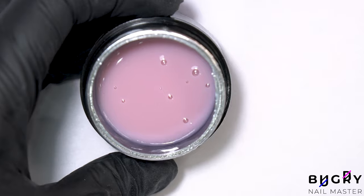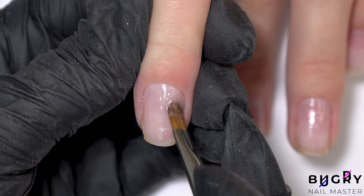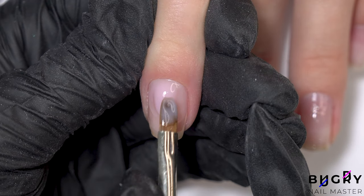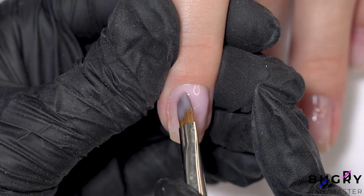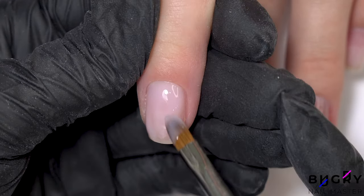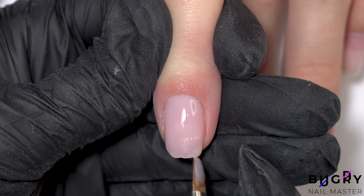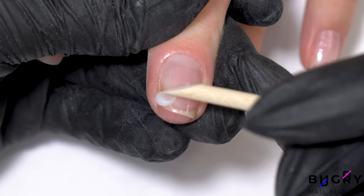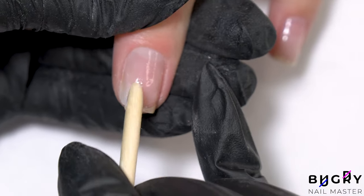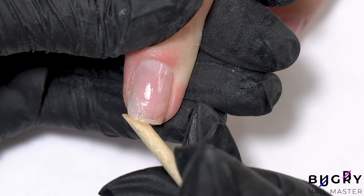After the base coat is cured, I'm applying this beautiful pinkish builder gel. The middle fingernail is chipped, so to restore this corner I'll be using a clear poly gel and then further going over that entire nail in the same pinkish builder gel.